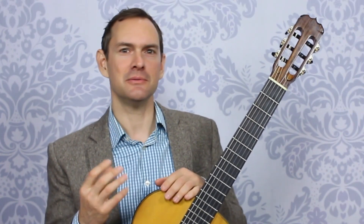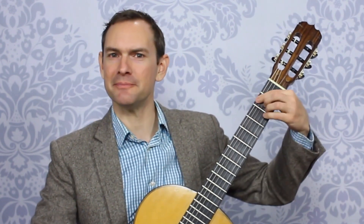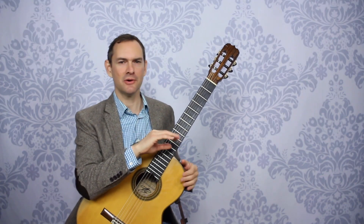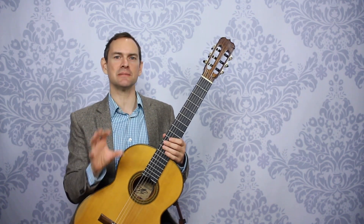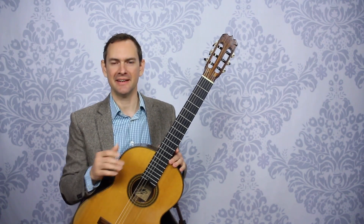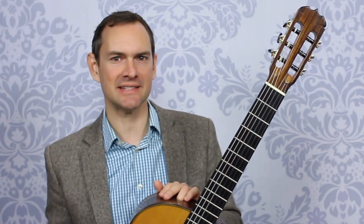If you want to get a realistic picture of how you're playing at home, turn on your video camera before you even pick up the guitar. Sit down, pick up the guitar, and play your piece and see what it sounds like first run. Keep going — can't go back and catch things, no fixing mistakes, nothing like that. Just get a realistic picture of sitting down and playing cold. Chances are it will sound really similar to the way that you sound in lessons.